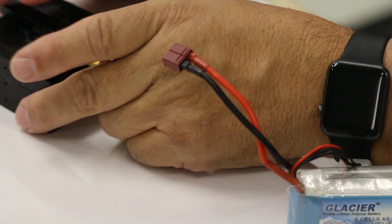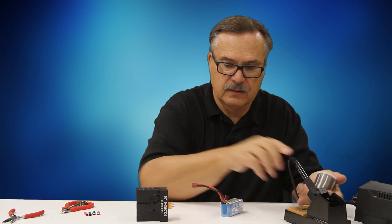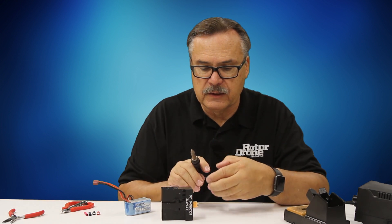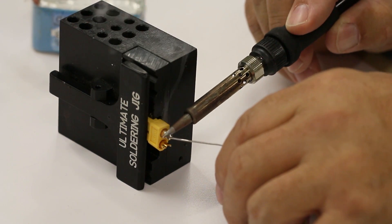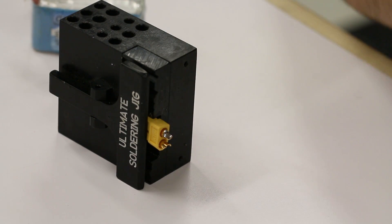These are relatively easy to work with. I'm going to take this right here and go ahead and drop a little bit of solder onto this part, so that I have it pre-tinned or pre-soldered and it's ready to go for when I attach the wire.